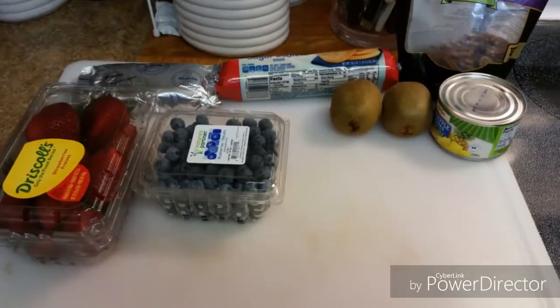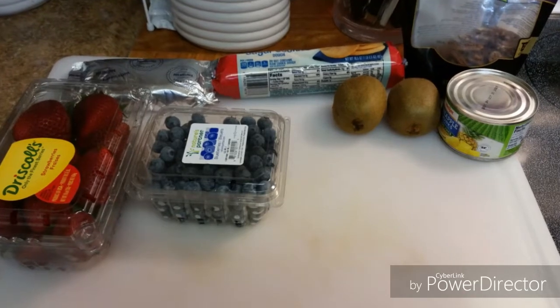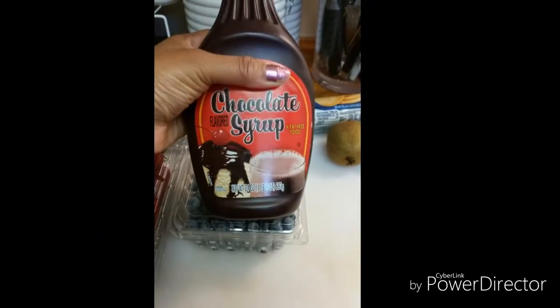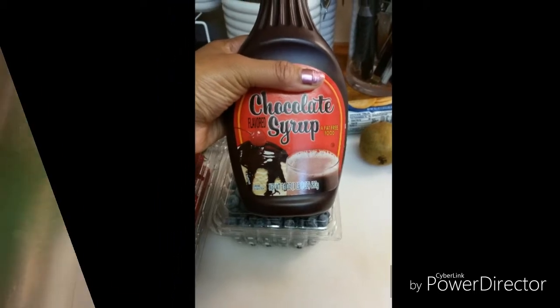First I have all my fruit. I'm using strawberries, blueberries, some kiwi, and pineapple. And you have your ready-made cookie dough. And of course this is also going to be topped with a little chocolate syrup, which is optional.